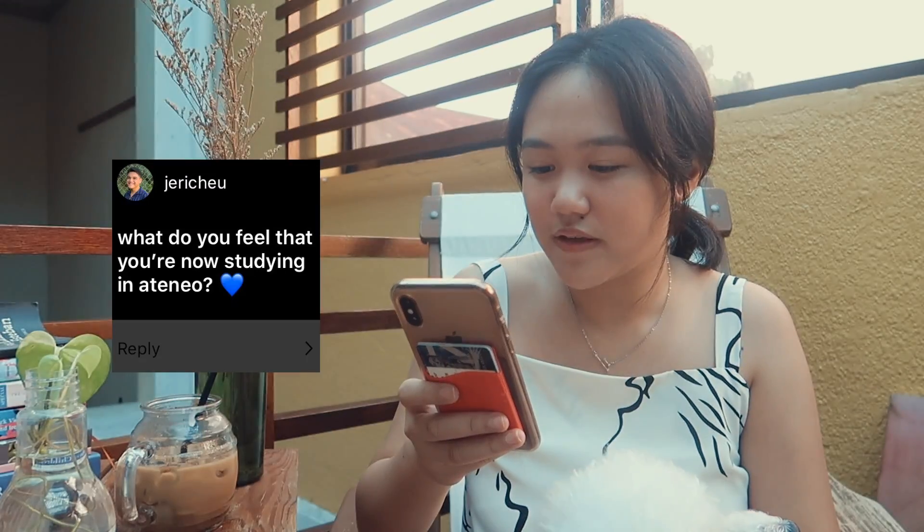A friend asked me if I'm single. The answer is yes. What do you feel now that you're studying in Ateneo? Ateneo is my dream school ever since I could remember. For the first two weeks I was still super in awe, but I'm past the honeymoon stage. I'm having a fun time, but it's also really hard — I did not expect it to be really really difficult.